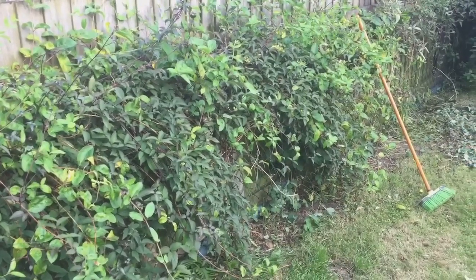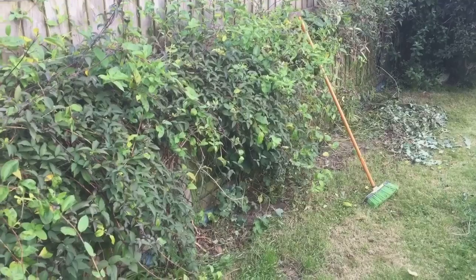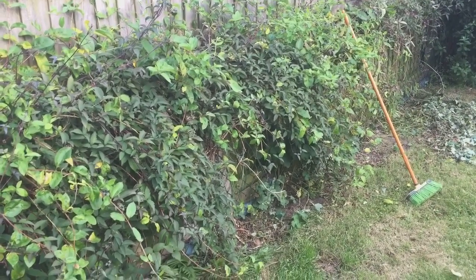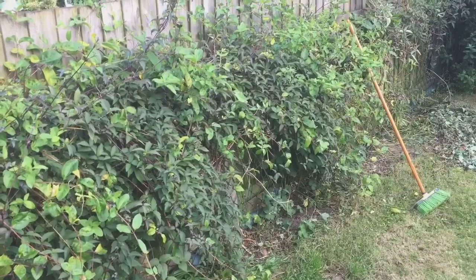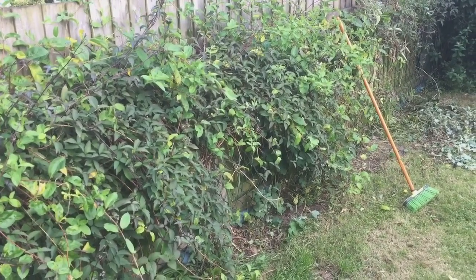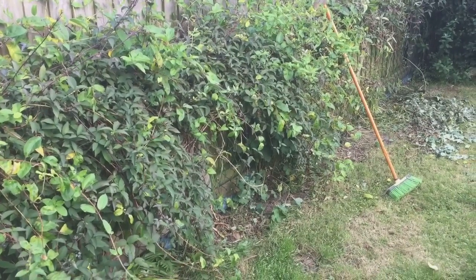Hi everyone, the spider-man here. As you can see I'm out in the garden again, and luckily my hay fever has not been too bad today. As I said yesterday in my video, I suffered a little bit from hay fever when I went over the park, so I've been taking my tablets.